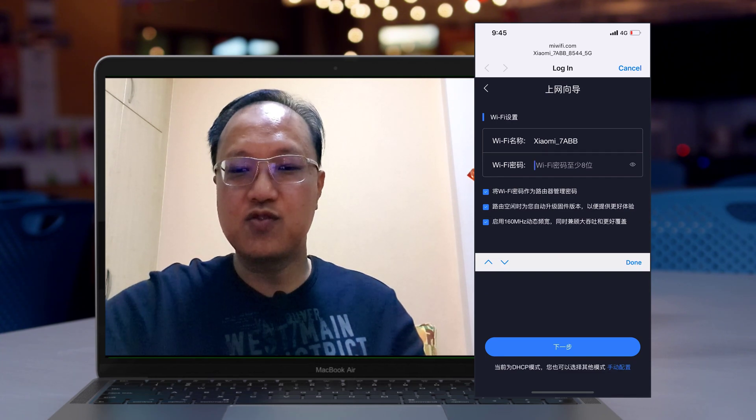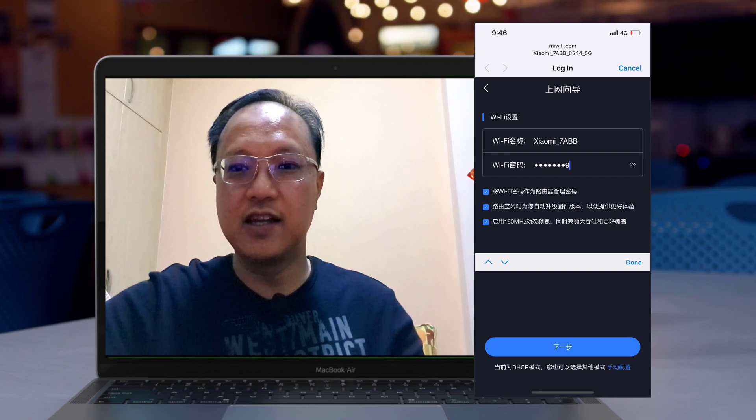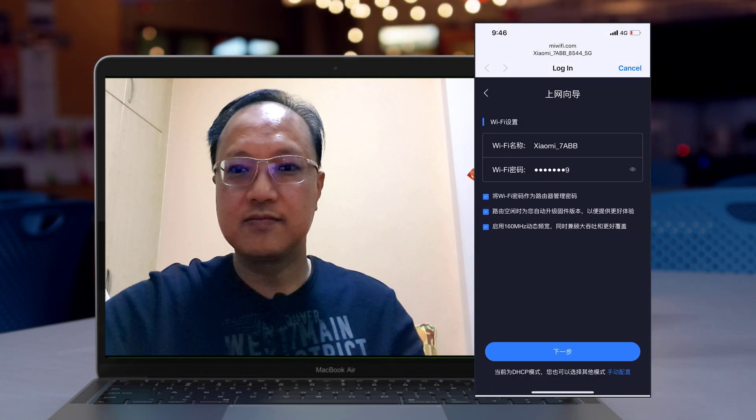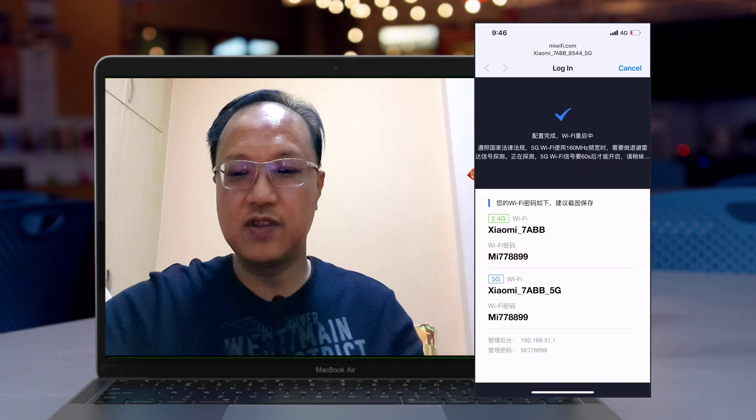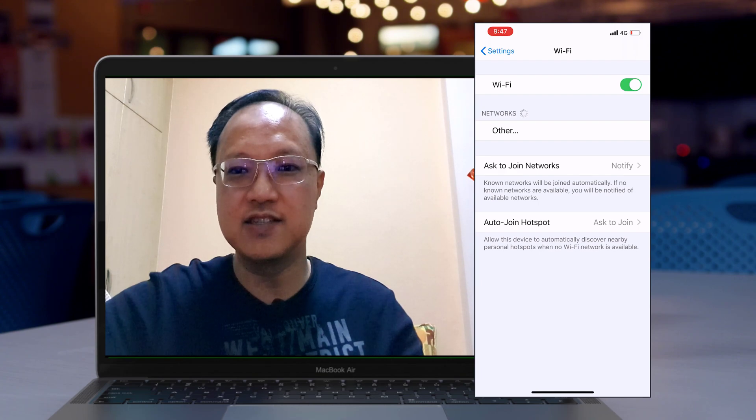It then prompts you to change your SSID and set the password for both the 2.4G band and the 5G band. On this screen, I enter my 8-character or longer secret key and click next. The following screen confirms that both bands have been successfully configured with the new SSID and password for the 2.4G and 5G networks.